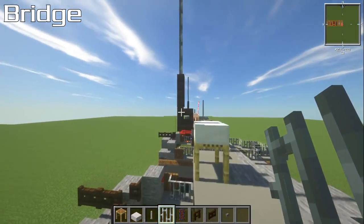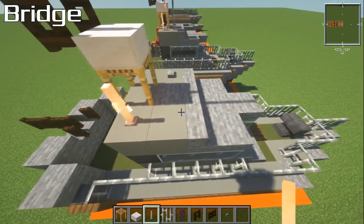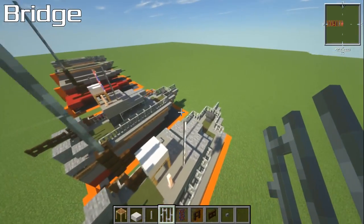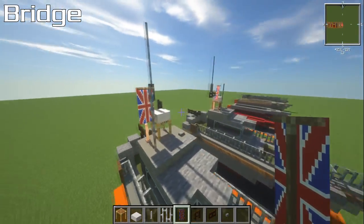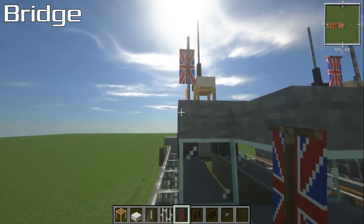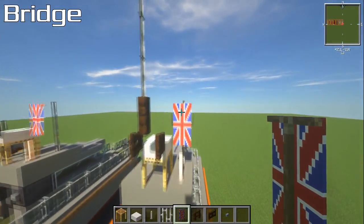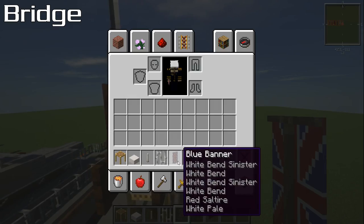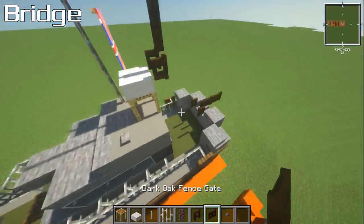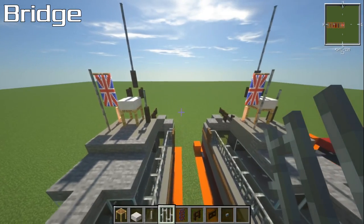Place your end rod down — it's just a different type of antenna — then three iron bars on top of that. Whack the flag on the back of it. If you're doing this for another navy, I'll leave a link in the description to a really cool website that has loads of flags already done for you. Then place a dark oak fence gate and an iron bar at the front — that finishes up the antenna section.